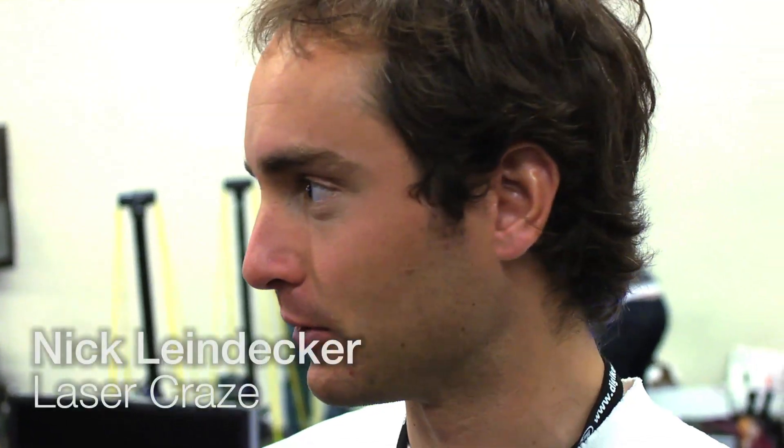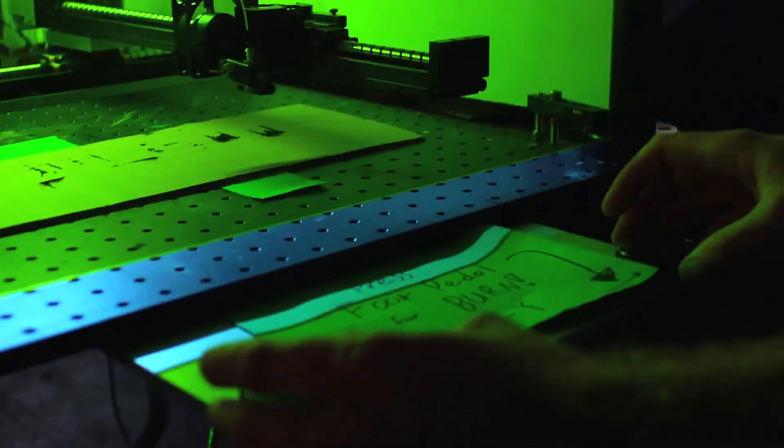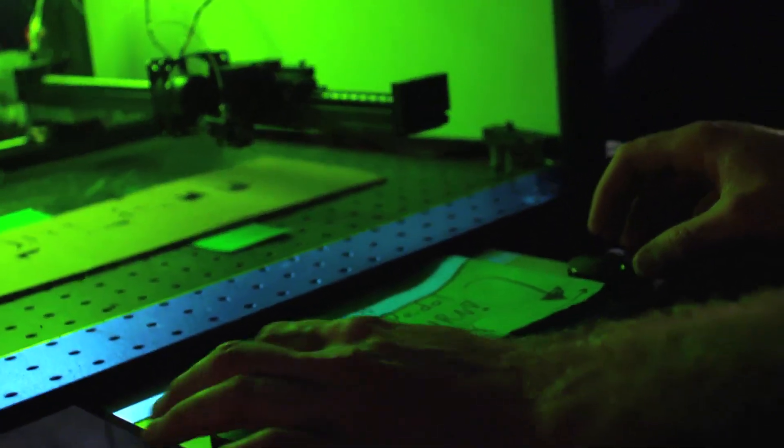We had this idea that we really liked — some kind of dangerous etch-a-sketch — knowing that people at Maker Faire like fire and flames and instant gratification. All right, so here we go. It's burn time.